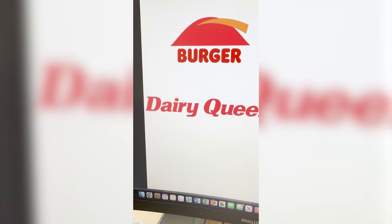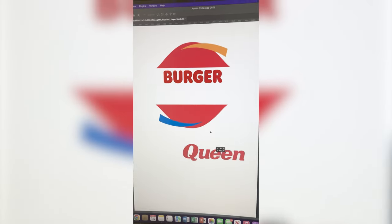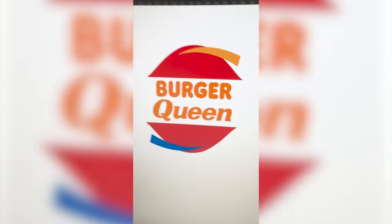I found this extended logo online, so I just need to mask out the word Queen from this one. I'm gonna move that into place. Lastly, I'm gonna pick up the bun color from Burger King, replace all the letters with that color, and here is the final result.